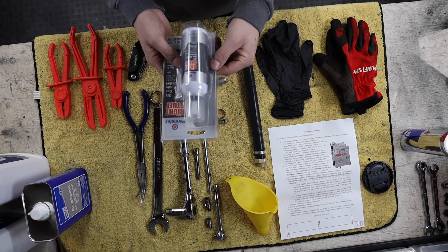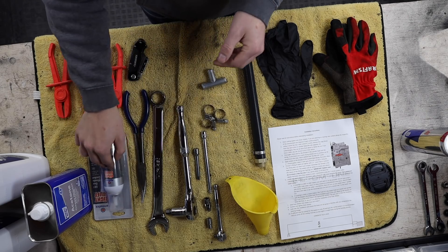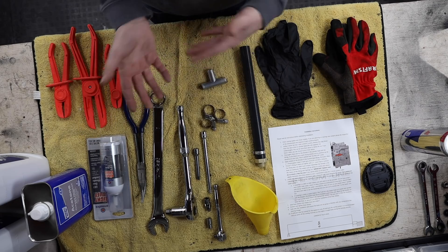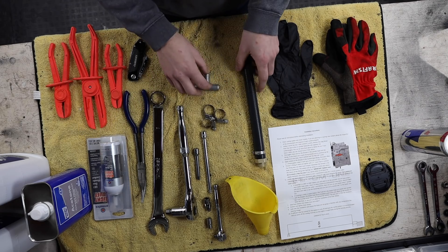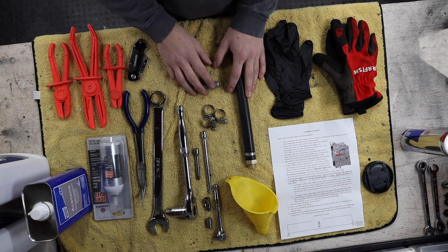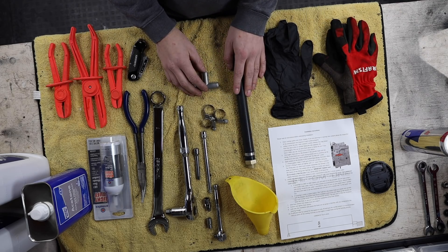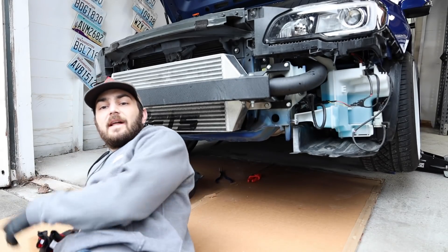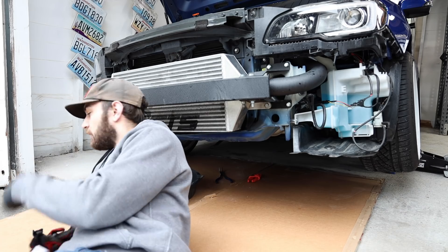The cure time on that Permatex is 12 to 24 hours, so we won't be able to burp the cooling system until tomorrow — this is going to be a two-part video. With that, we're going to start draining coolant off of the oil cooler in the car to clear out those channels in the engine so we don't get drenched in coolant.